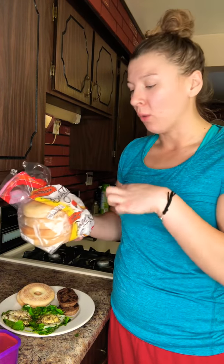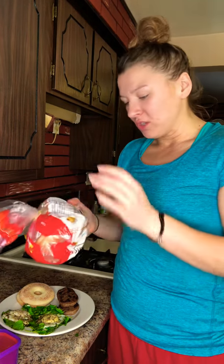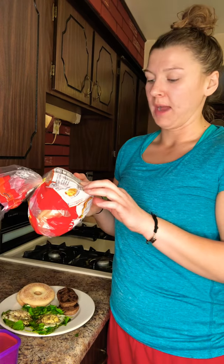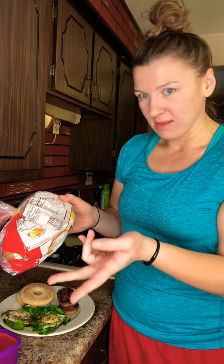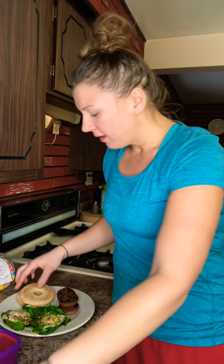What you want to pay attention to is the fiber and the carbohydrates. There are 25 grams of carbohydrates and 4 grams of dietary fiber. You want to make sure you have one gram of fiber per 10 grams of carbohydrates. So with 25 grams of carbs, you need at least two grams of fiber — and there are four grams, so this is a great choice. Since it doesn't fit in your yellow container, resort to the serving size on the bag.